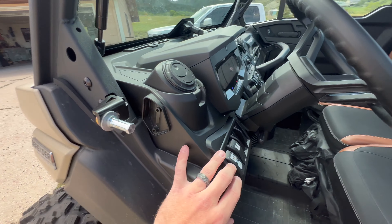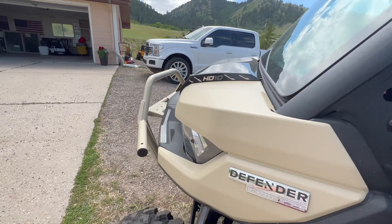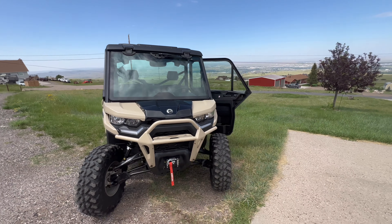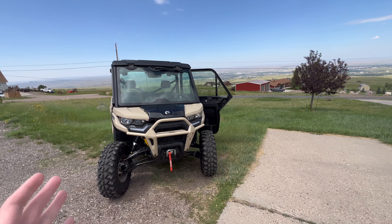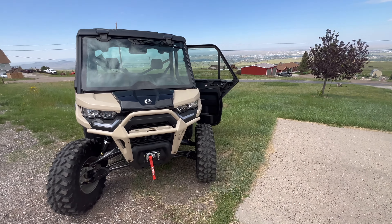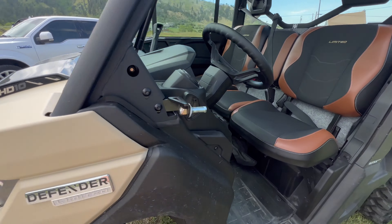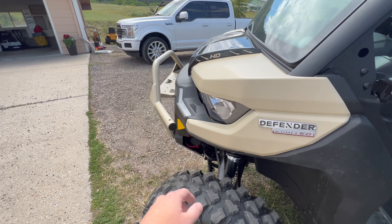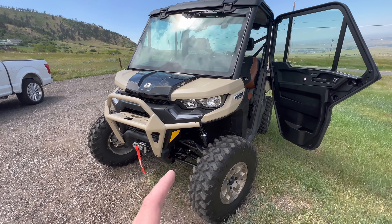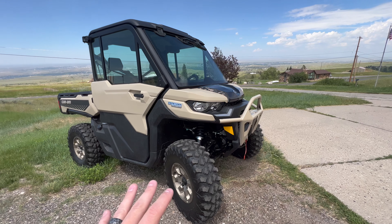They're pretty lackluster as far as brightness goes. They look great, but they're really not all that bright. For plowing, it gets dark pretty early here in winter, and it is super frustrating when you can't see the road really well. It is fixable — you can add light bars and all that — but from the factory, I wish they came with a little bit brighter bulb.